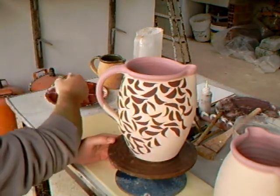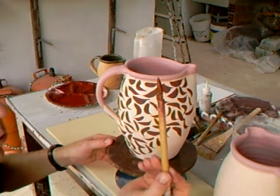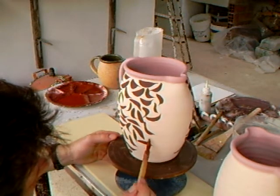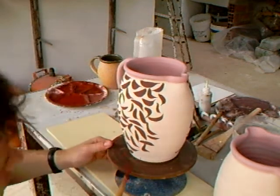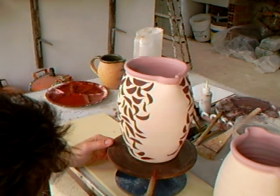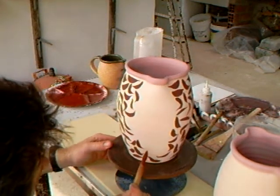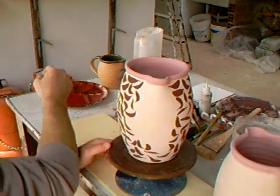This is simply iron oxide and water, with one of these Japanese brushes, just simply brushed on like this. It takes on very well to the biscuited surface of the pot. And the secret of doing this for me is quick, vigorous, clean, sharp little brush strokes.